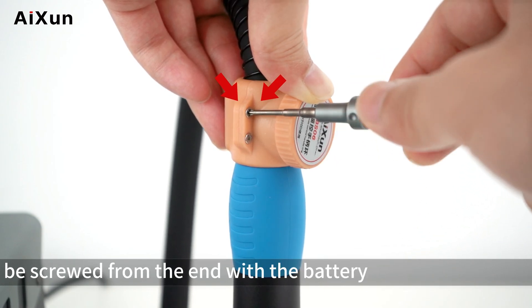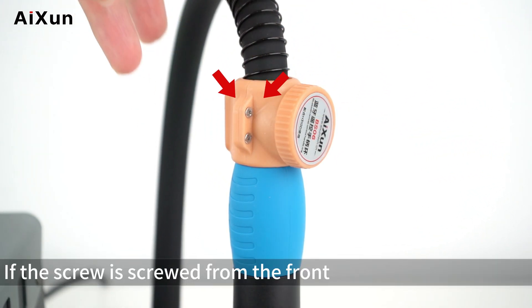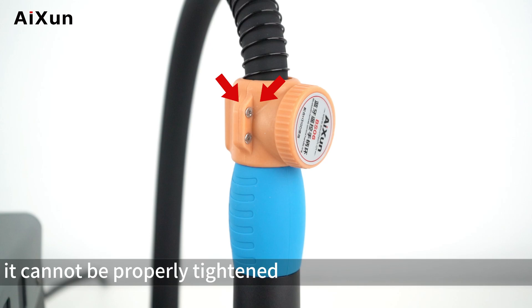Note: the screw must be screwed in from the end with the battery. If the screw is inserted from the front, it cannot be properly tightened.